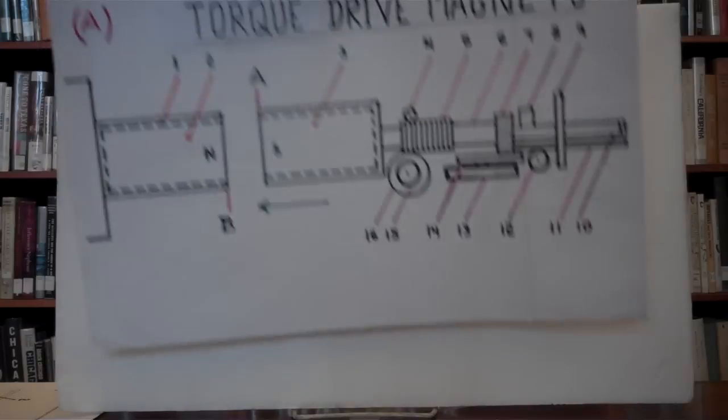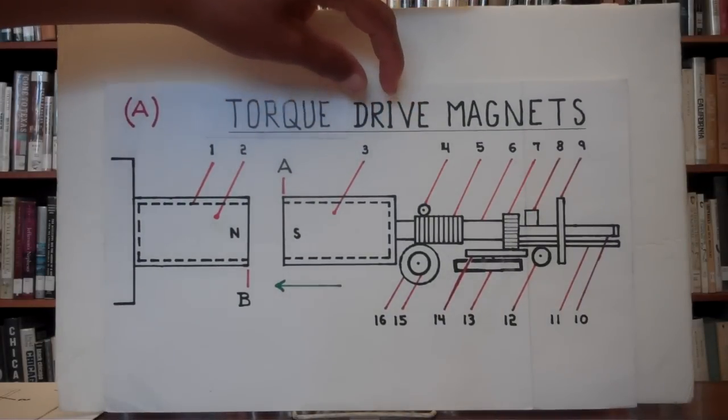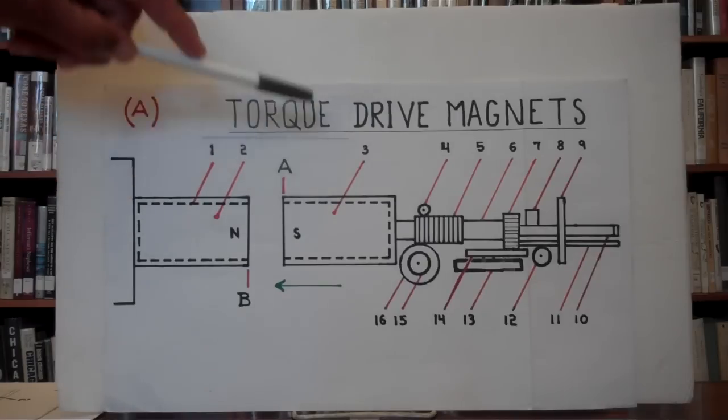The simple motor I'll explain here uses these three principles along with the principle of force multiplying, which is used in gear trains inside car engines, or such as using a long lever to pick up a very heavy object a short distance. Now, to begin — this is the torque drive magnets.